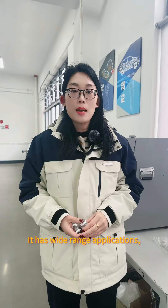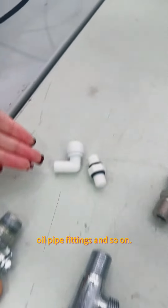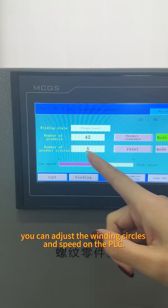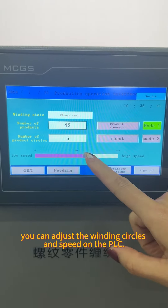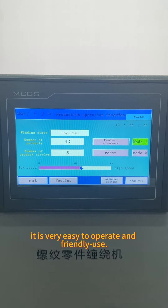It has wiring applications such as wave fittings, water connectors, oil pump fittings, and so on. You can adjust the wiring circles and speed on the TLC. It is very easy to operate and user-friendly.